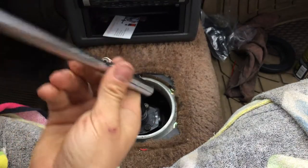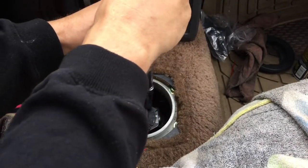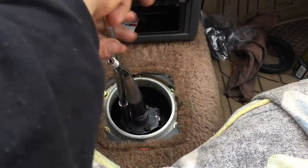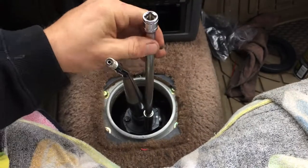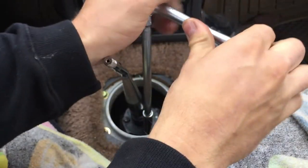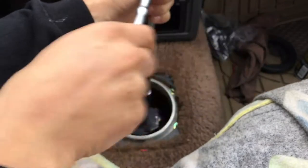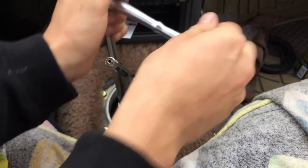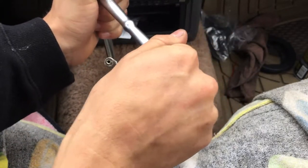Next we're going to take the 10mm socket and tighten it up — first by hand, then with the ratchet. These don't need to be overly tight, just a little bit, because you can easily strip it. The bottom part is aluminum, so I'm not forcing it — just tightening a little bit.